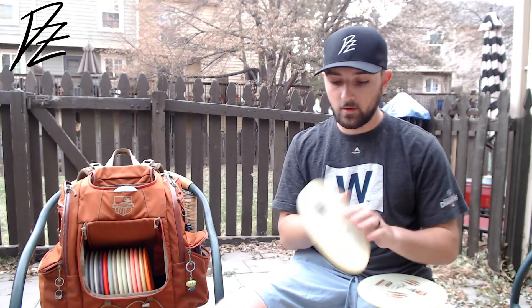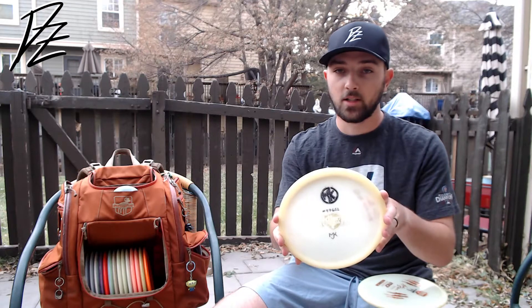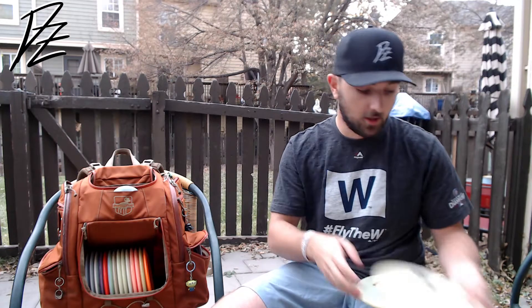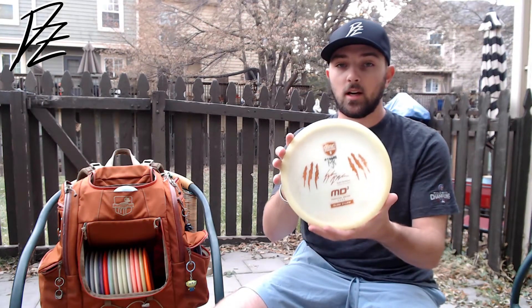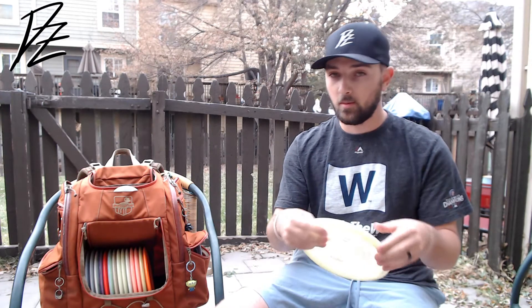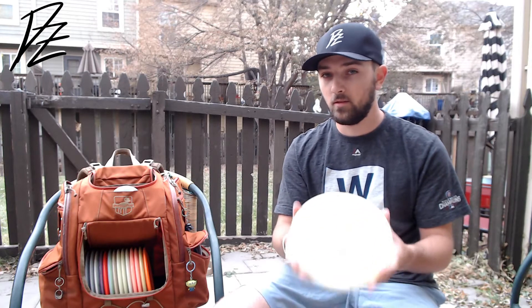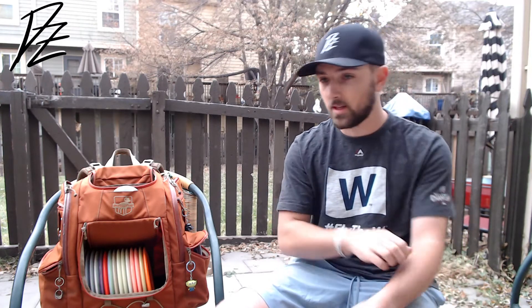The go-to MD3 is still this old glow C-line. Super straight — can really torque on it and it's just going to rise straight, not be off the line a whole lot. Just very trusty. And then the wind fighter is this Eagle McMahon — a 5503 with some decent dome on it, just the overstable of the bunch. Starting to beat in a little bit; might replace this with something fresh next season. But this is just a money flyer for me — straight with that tick of fade at the end.